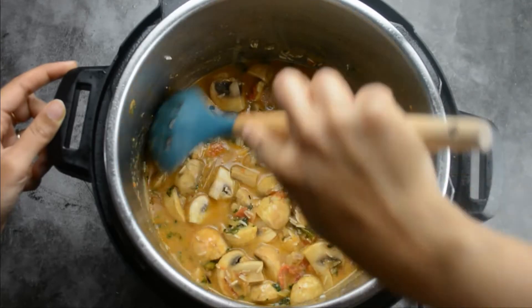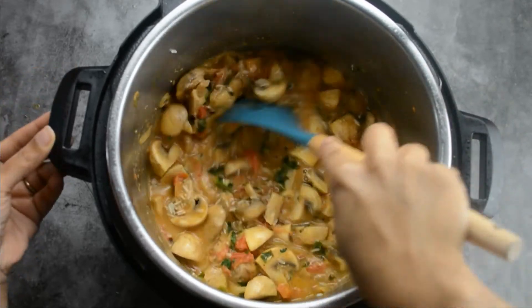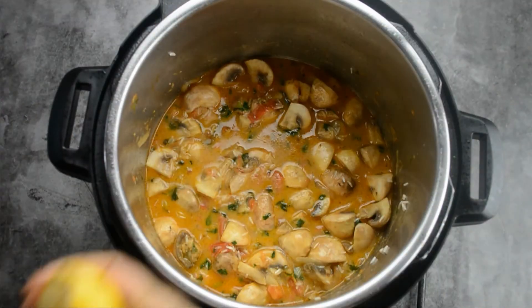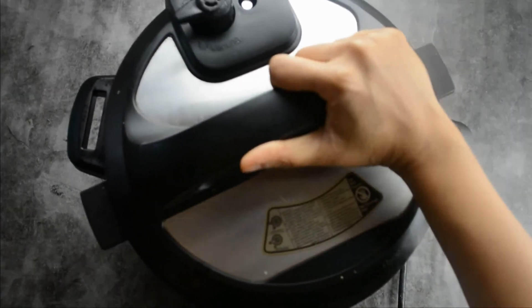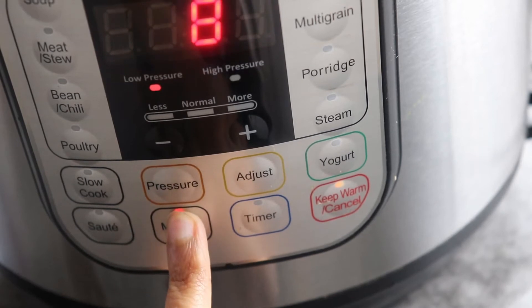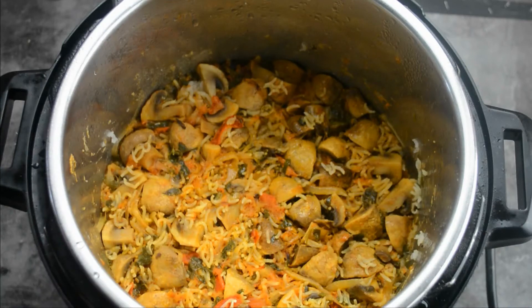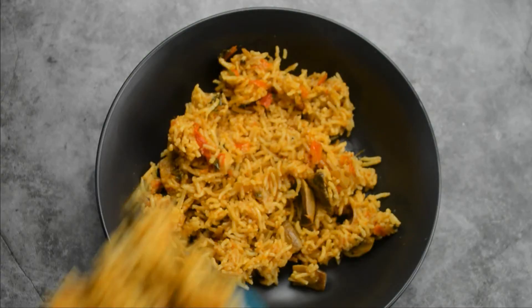Let's give it a quick mix. At this point you can check the salt and spices — in case you want your biryani to be spicy, you can add 2 more green chilies. Let's squeeze in 2 teaspoons of lemon juice. Now let's close our Instant Pot and seal the pressure release valve. I'm cooking this in manual mode for about 8 minutes on low pressure. Our biryani is now done beautifully. For a normal pressure cooker, cook for one whistle and then simmer for five minutes.